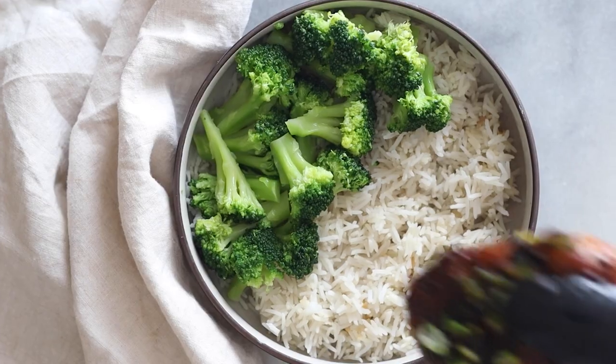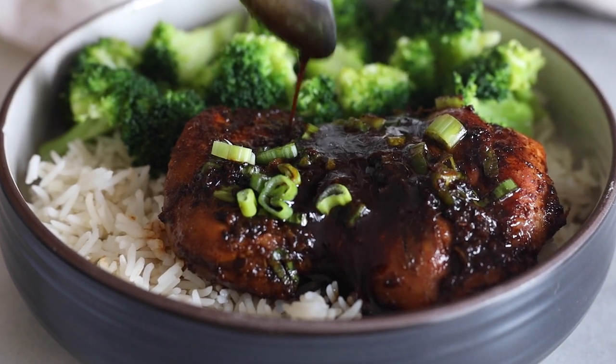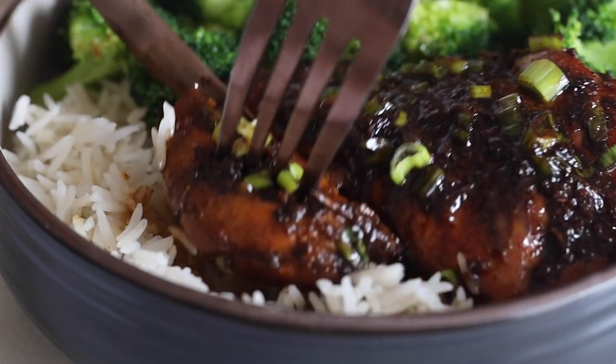Today we are making a quick and easy but super flavorful lemongrass ginger chicken, perfect for any busy weeknight. My family devoured these juicy chicken thighs and once it was all gone they wanted even more, so I recommend you make a double batch of this recipe. Let me show you how to make it.